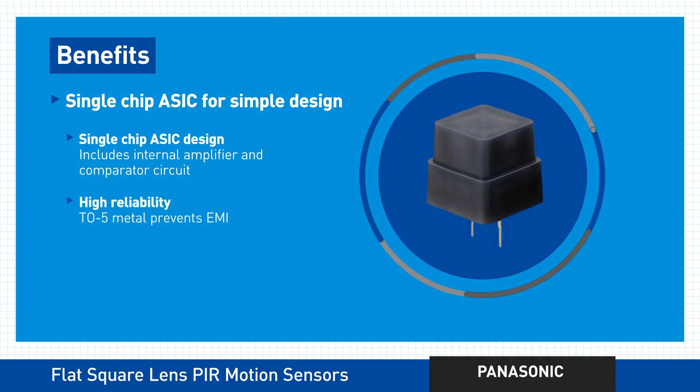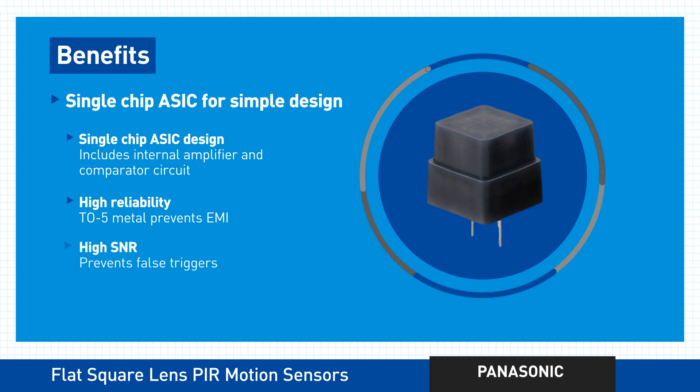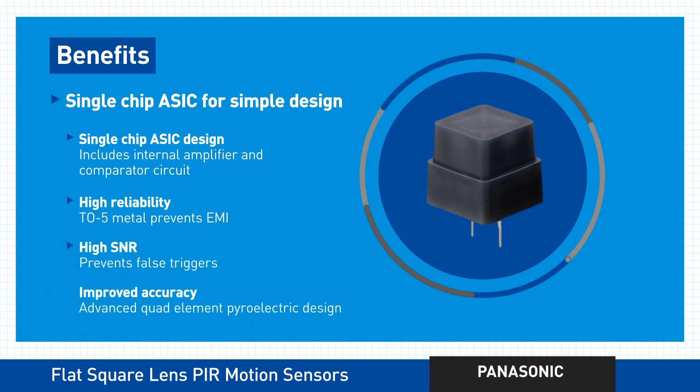You'll also benefit big time from high reliability, a high signal-to-noise ratio, and improved accuracy of detection.